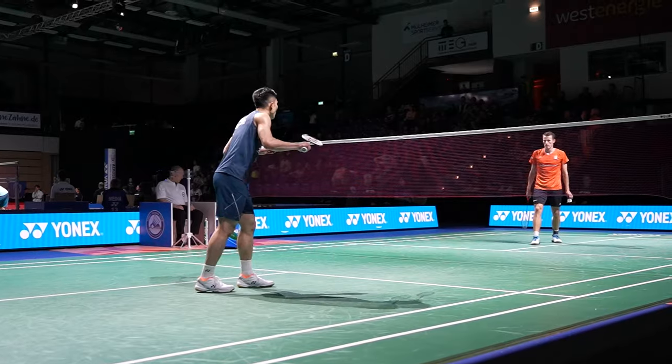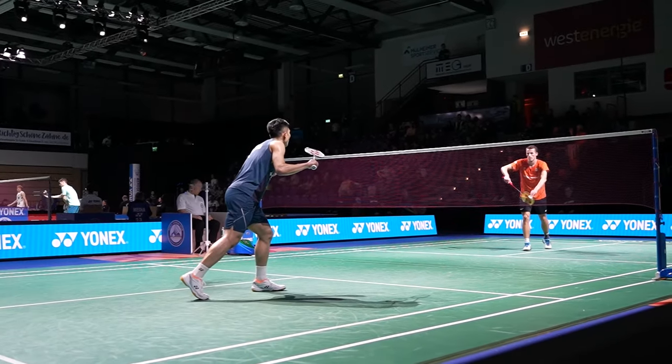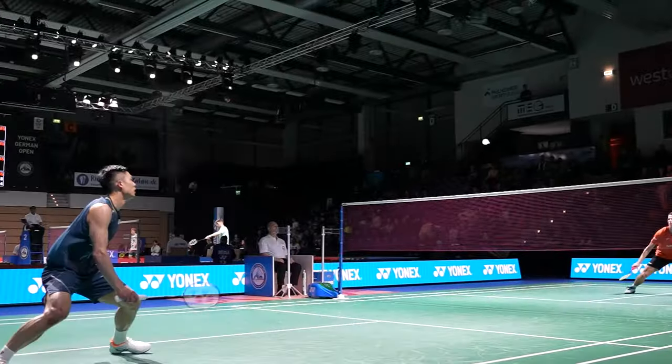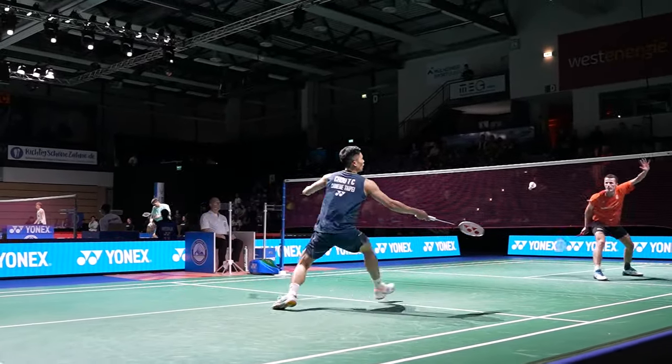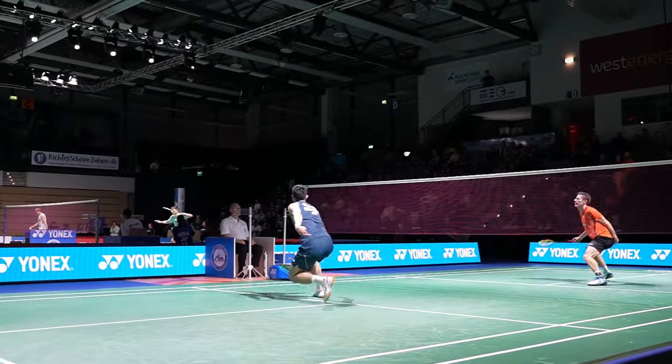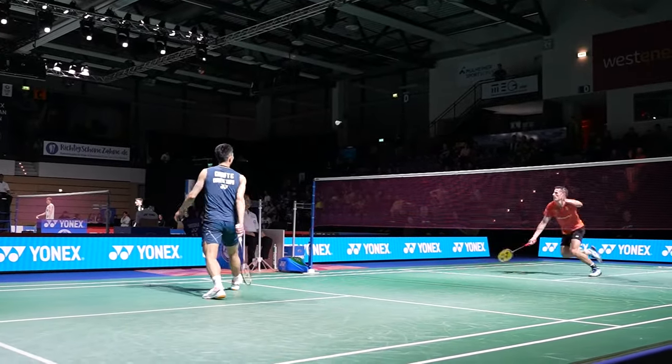Then we go to slow motion and focus on what's happening in the front court. Here in the first rally there are two players in the front court, and pay attention to the movement and the position of the racket before the player hits it.